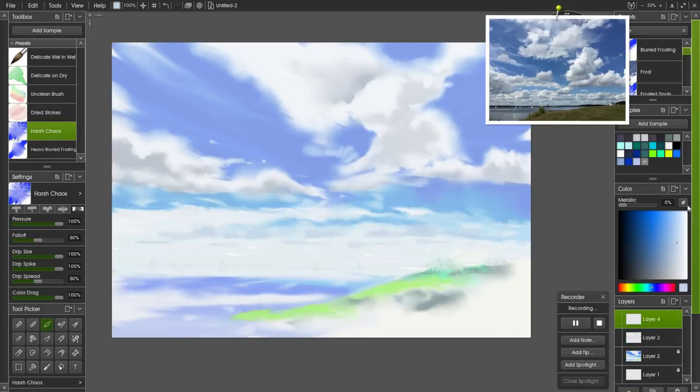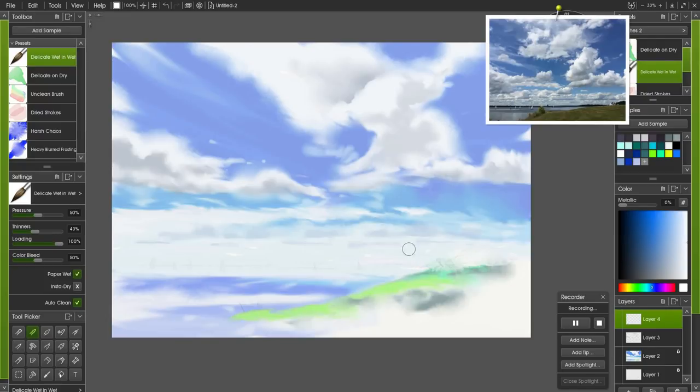I like it. I'm going to create another new layer. I'm not going to lock the one below because I might keep going back into it. I'm going to choose white and stick with the Delicate Wet-in-Wet, keeping it at 100%, and I just want to put some lights on these clouds here. If this was a real watercolor, you'd be using an opaque paint like gouache to do this. I don't think this is difficult with a bit of practice — I'm only using default brushes without changing any settings.